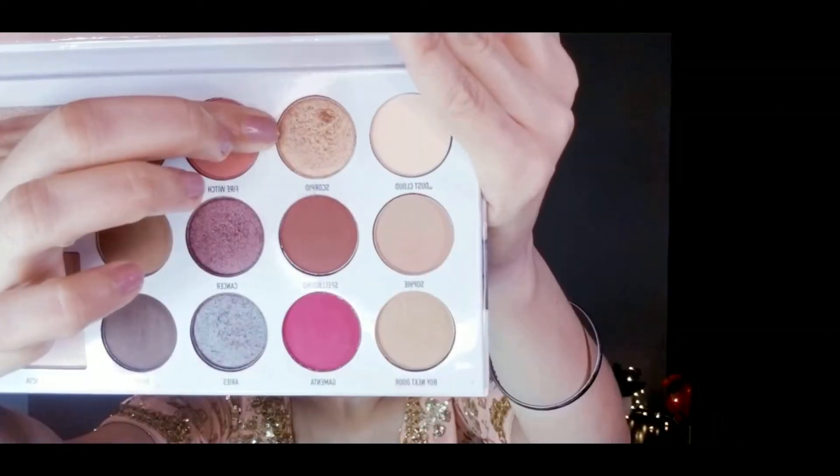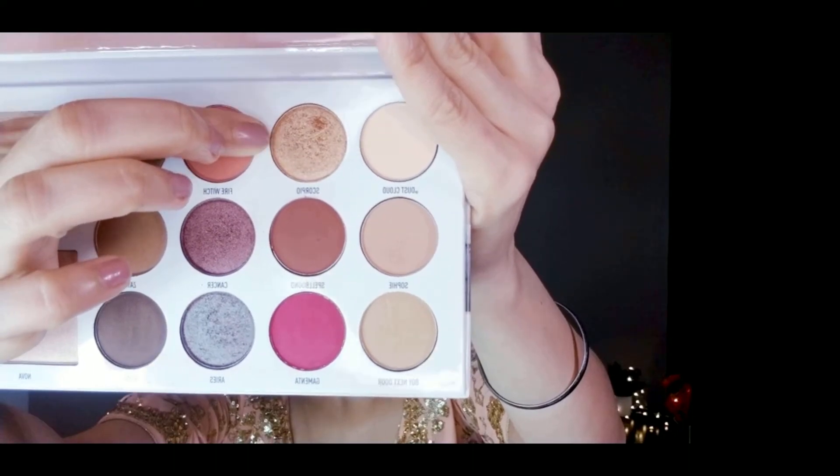Now I'm taking a darker brown shade and using it on the outer V with a small pencil brush to give an intensified look with a little smokey eye effect. I'm also applying it to the crease area. Then I take a golden shimmery shade and dab it all over my eyelid with my finger, because the shimmer looks better applied with fingers.